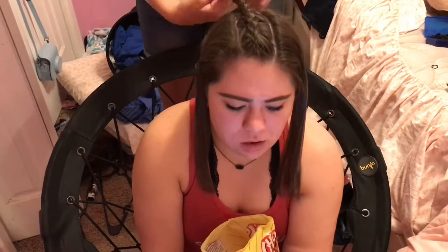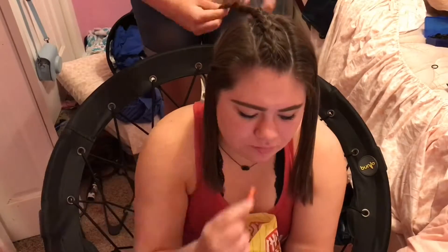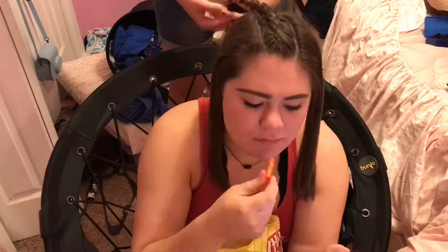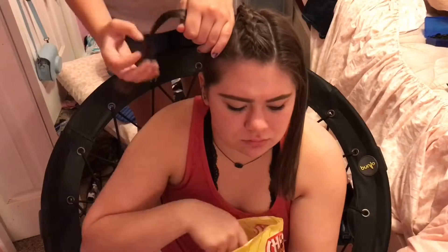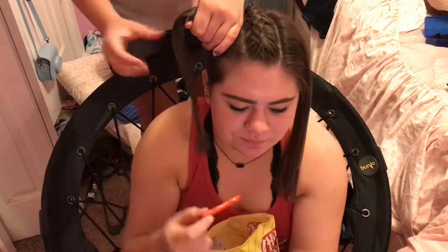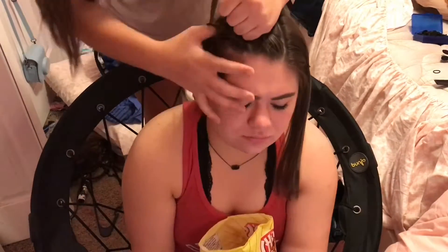With the first braid you will go all the way down to the very end of the hair, because you want that part to go into the ponytail. For both sides, you'll do the same thing except you only braid down far enough so it can reach the ponytail — you don't want to braid it all the way to the bottom.